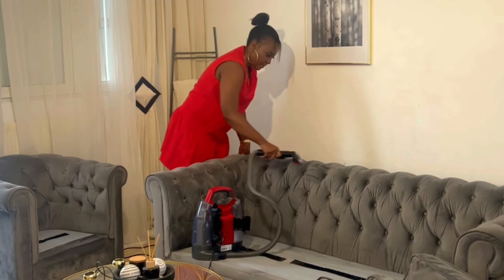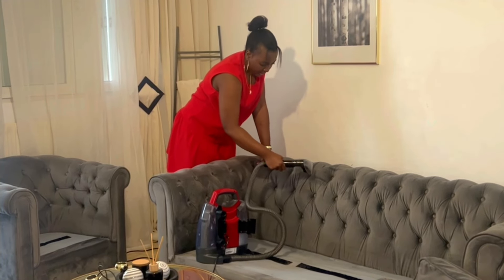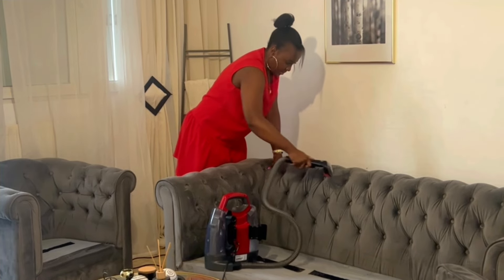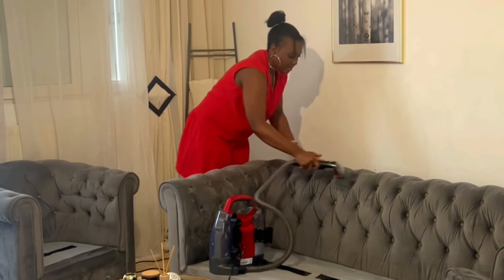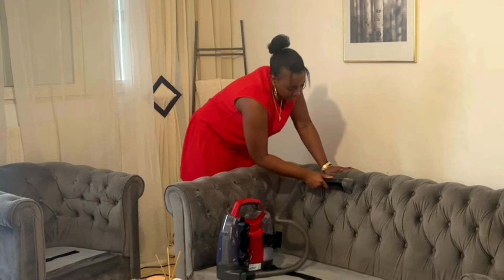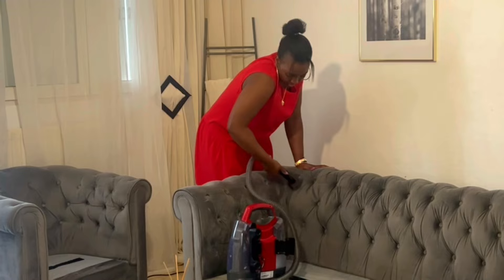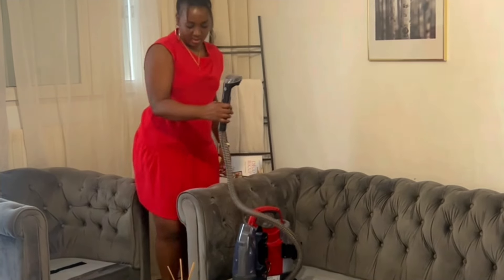Ça nettoie bien tout ce qui est tissu, les tapis aussi. Vous pouvez faire avec les matelas aussi, ça nettoie aussi les matelas. Ça va vous prendre du temps, il faut juste avoir la patience. Quand on fait les ménages comme ça, il faut être patient.